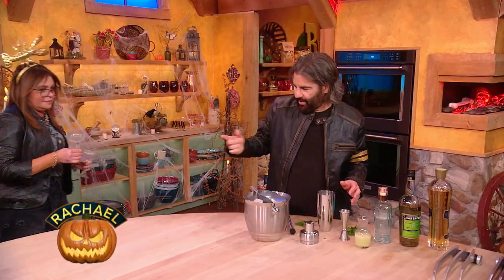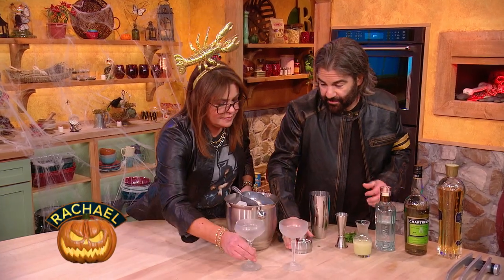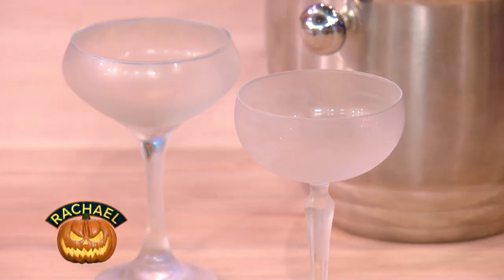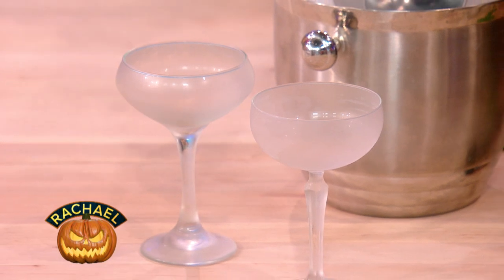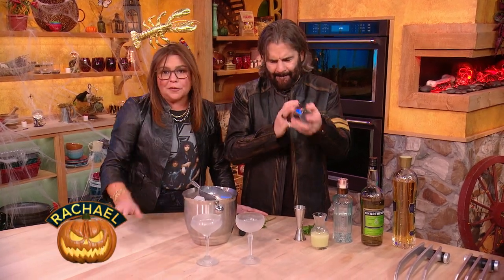You can keep your coupes chilling in the freezer — you want them nice and cold. You can also just put ice and water in the glass when you start making your drink, then dump it out if you didn't remember to chill the glasses. That's a great tip — works for vodka too. Just ice the glass itself for a few minutes.